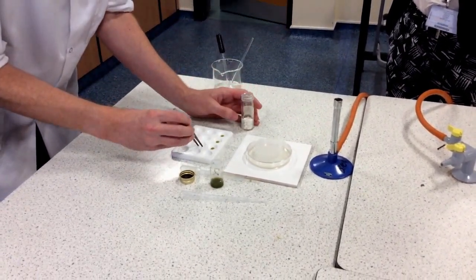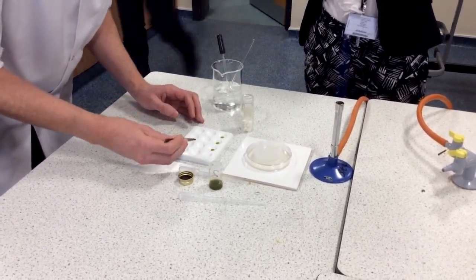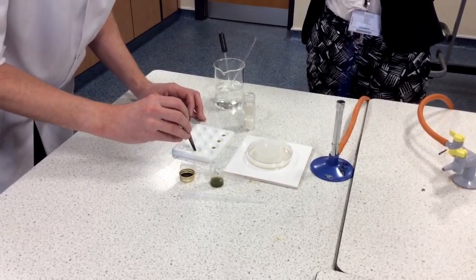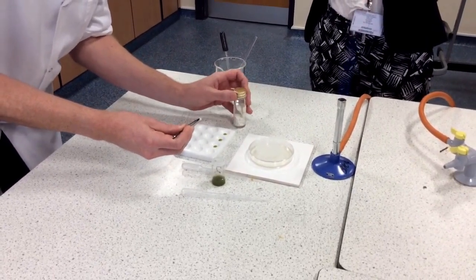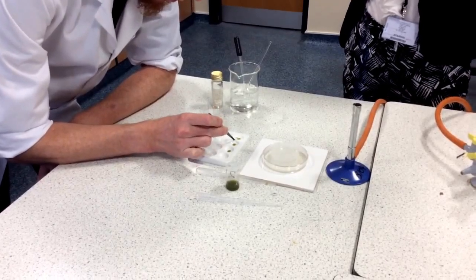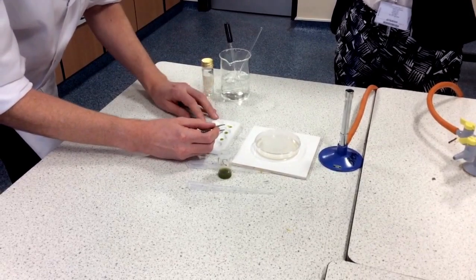I've got some paper discs but they're all in a clump, so I'll try and separate them out. This is very fiddly. I've finally got one on its own. I'm just going to dip that into the edge of the plant extract and quickly pull it out, then dab on the side of the tray to make sure I've got rid of any excess moisture.